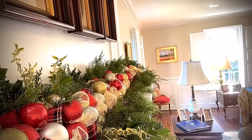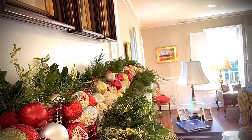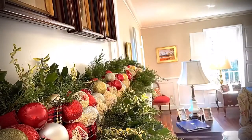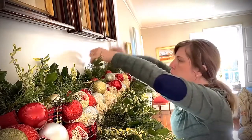I moved the garland down to my mantle and I just started decorating with greens from my yard. I use cypress and holly. I place everything sporadically around, up and to the side, just to make it look natural.